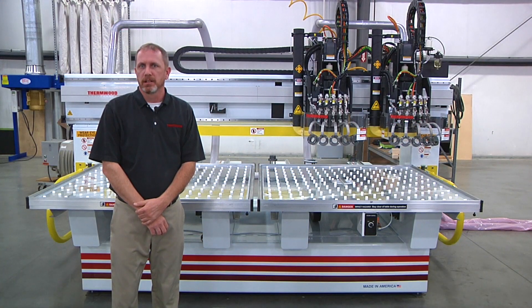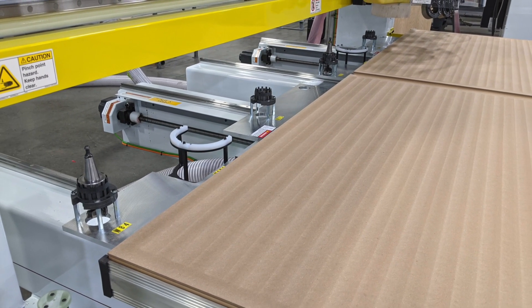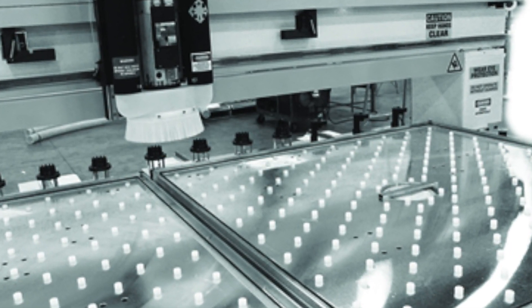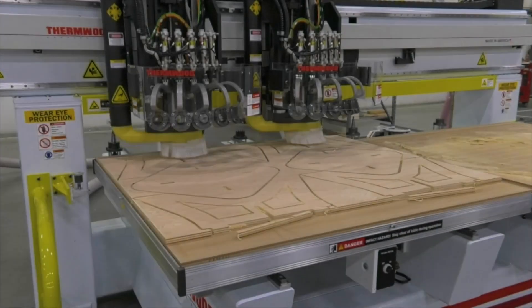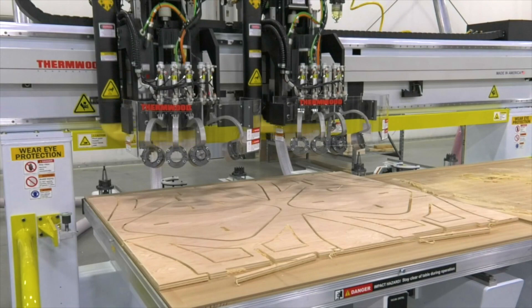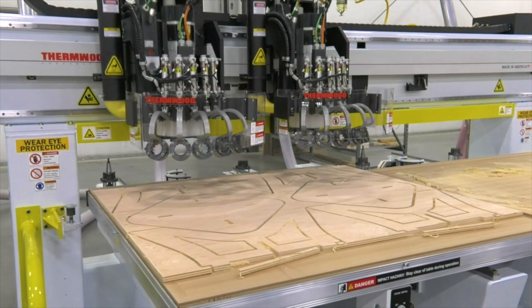Different tool changers are available if needed. It comes standard with the 4 position bar style changer, which can be upgraded to a 7 position if needed. Bar style changers allow for standard tooling and can also accommodate aggregate tooling. Another really nice option is the at-the-head tool changer, which is really quick and can swap out tools in roughly 7 seconds just by lifting the head.